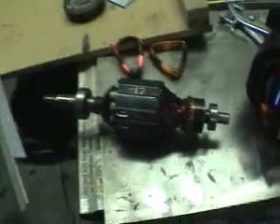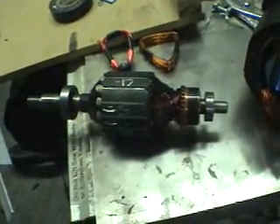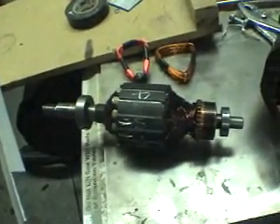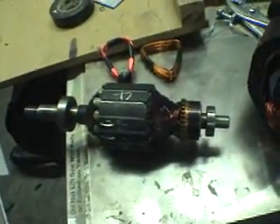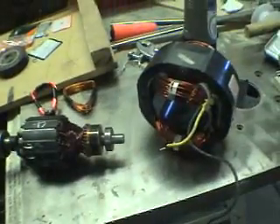Look at these awesome bearings on the sides too — suckers will spin forever. I need help on that. Just a short video for anybody out there watching who knows about induction motors and how to turn them into permanent magnet motors or alternators. Please let me know, all comments are welcomed. Thanks a lot, guys. Bye.